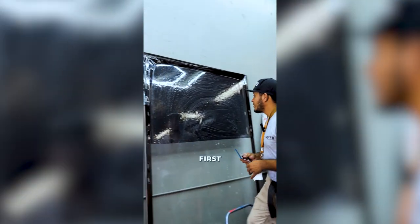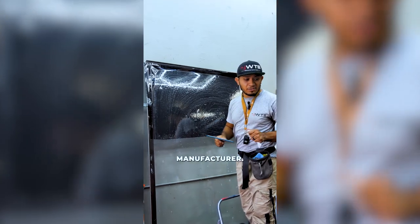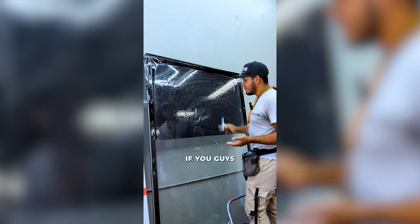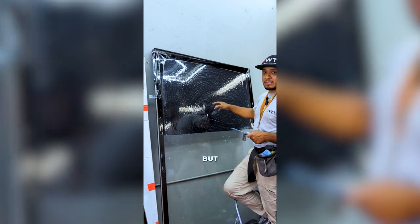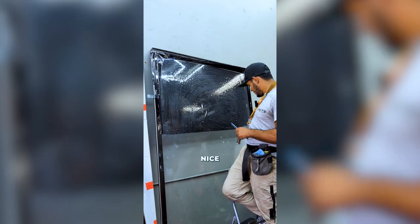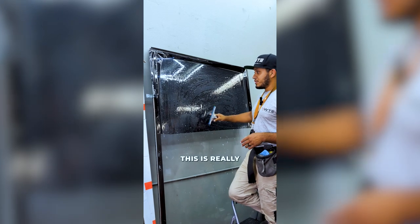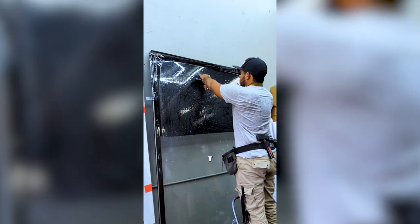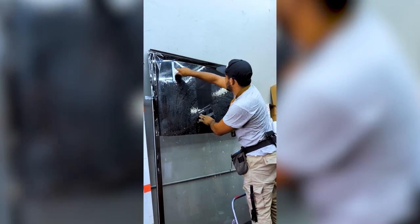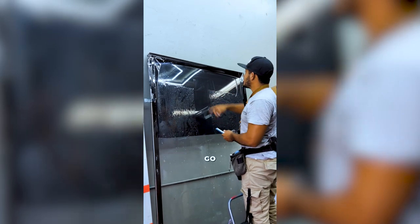This is where a lot of people mess up — the squeegeeing part. There's a certain way you have to squeegee for it to come out clean, straight from the manufacturer's instructions. First, make sure everything's nice and wet — if you go dry and squeegee down you'll rip the film. Then make the letter T: go straight down the middle first, then go across to the side. This anchors the film so it doesn't move on you.